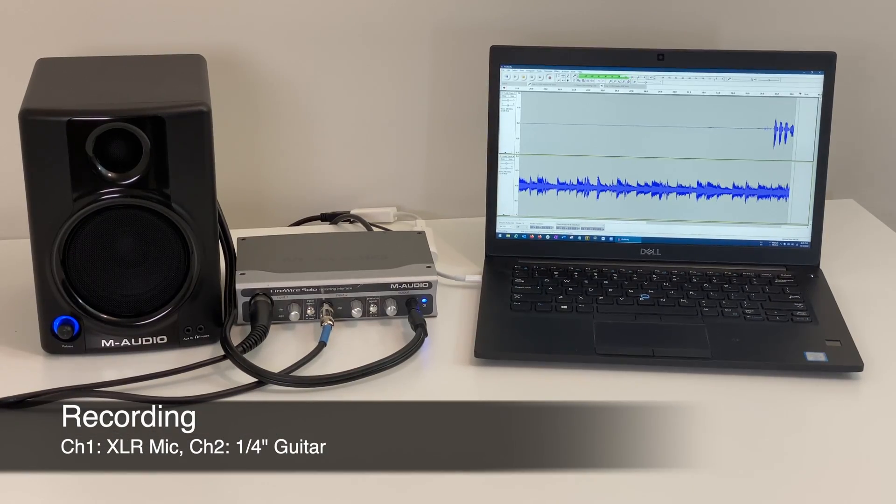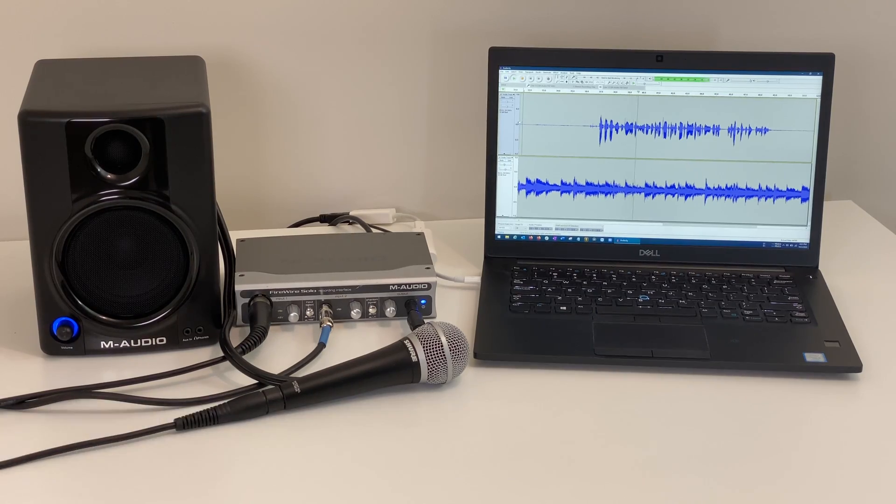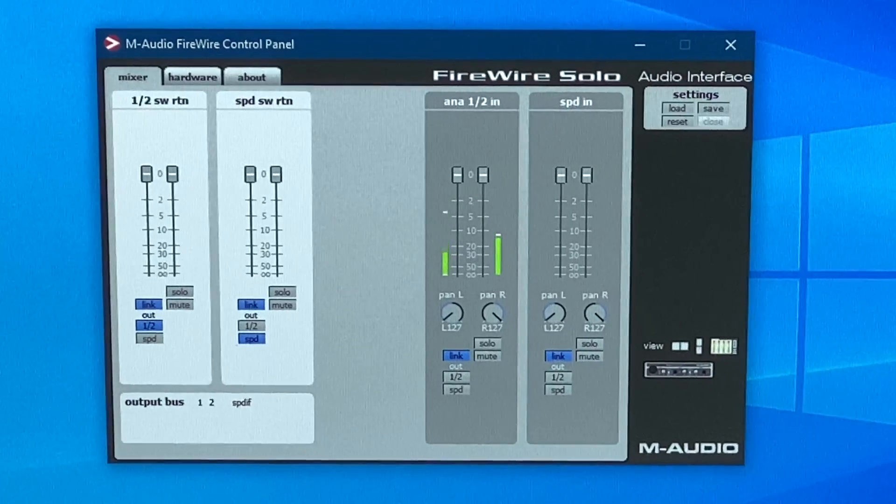It just worked. I was able to access the settings, record multiple audio tracks, and output sounds — no problem at all.